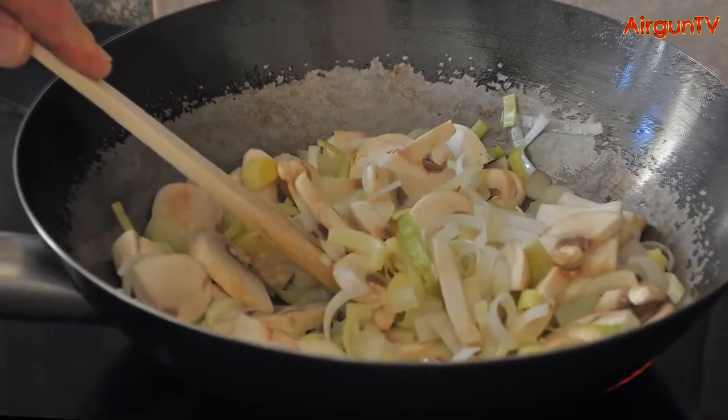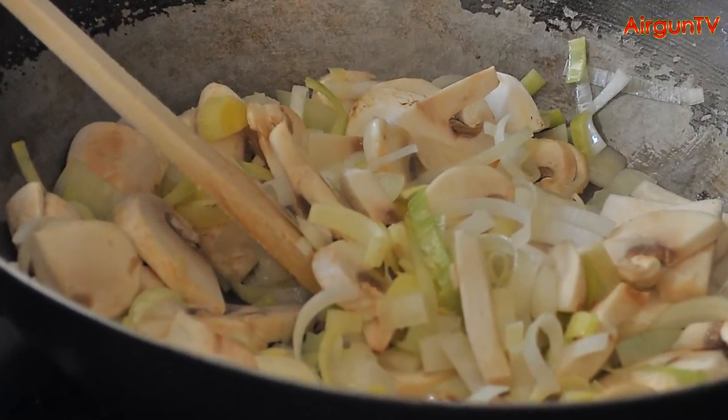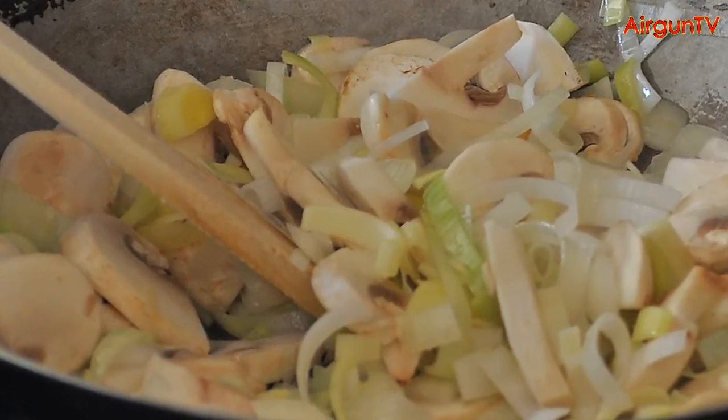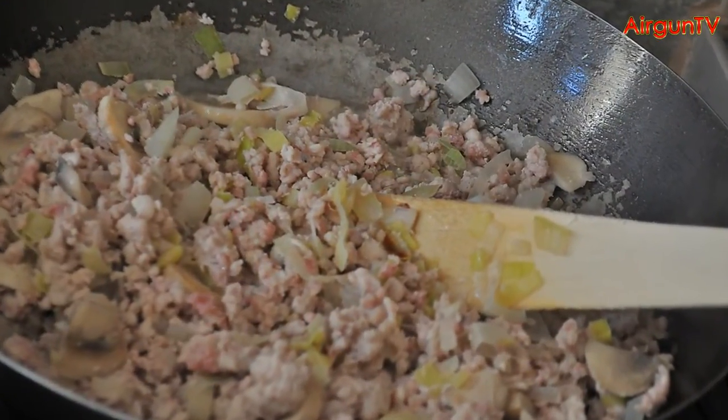While they're cooking, add a splash of vegetable oil to the base of a wok or a large pan. Heat it up, and throw in your onions, the leeks, and the mushrooms. Then stir-fry the whole lot for a few minutes. Now add your minced rabbit and bacon, and fry until browned.